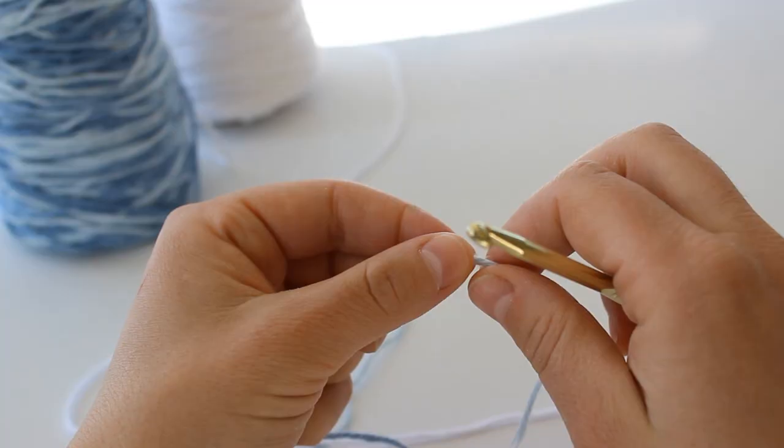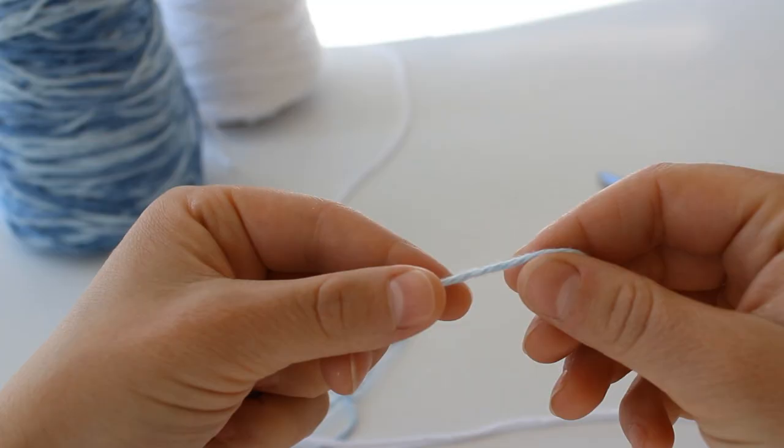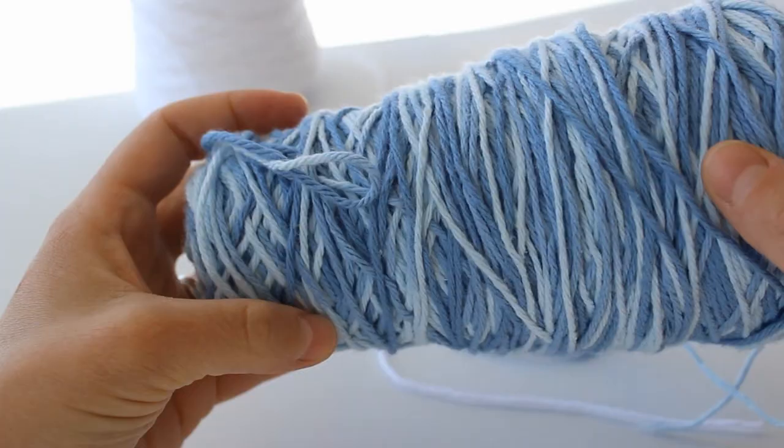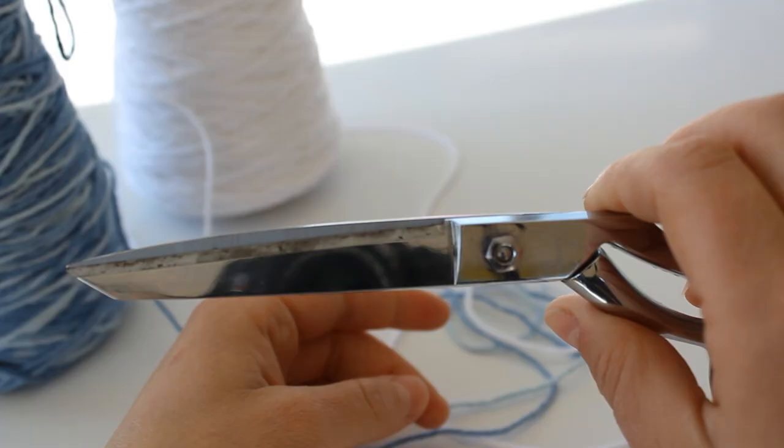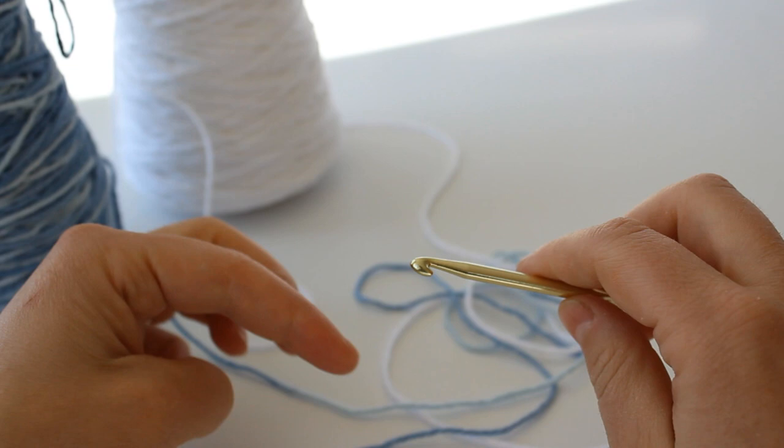Hello everyone! Today I'm going to teach you how to crochet a beautiful shells blanket. I'm using an H hook and two colors of worsted weight cotton yarn. You can use an acrylic, but today I decided I'd like my blanket to be a variegated blue and just a plain white. You're also going to need a pair of scissors and a yarn needle if you'd like to sew in your ends.